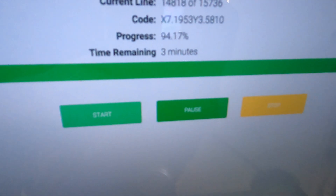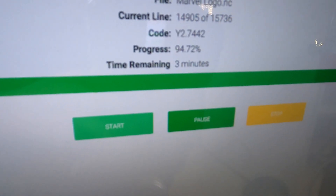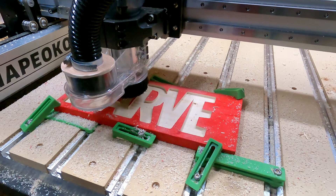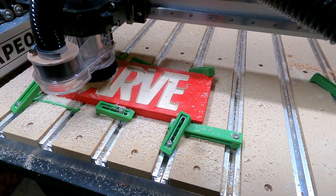There's only three minutes left on the bar — 94% complete. So place your bets now in the comments below. Do you think the CNC machine will cut out the L before the time runs out? Who knows?